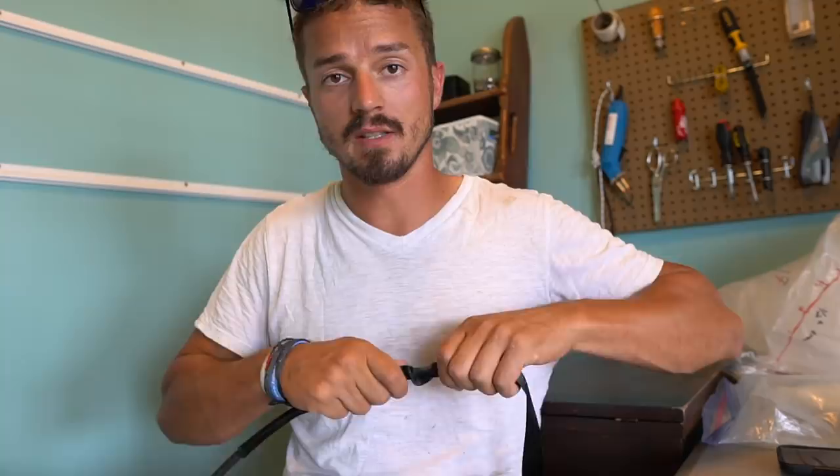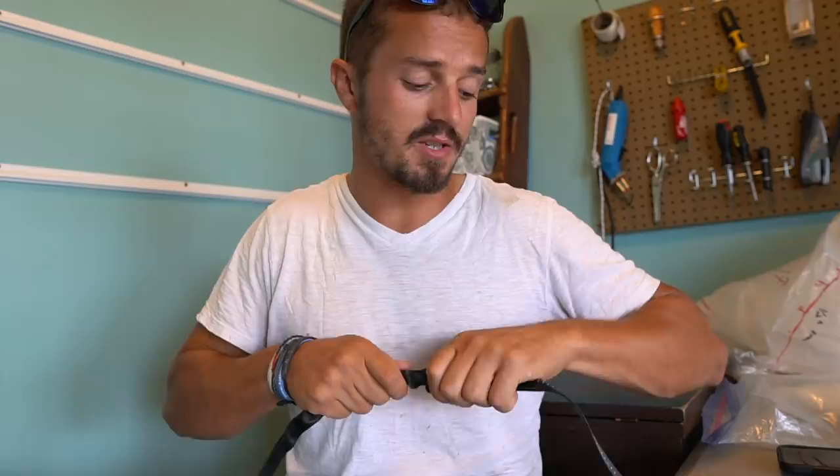I'll leave links to everything that we're using down in the description of this video. This shock cord I purchased a while ago and we've used it for a couple of different projects and it's really, really good.